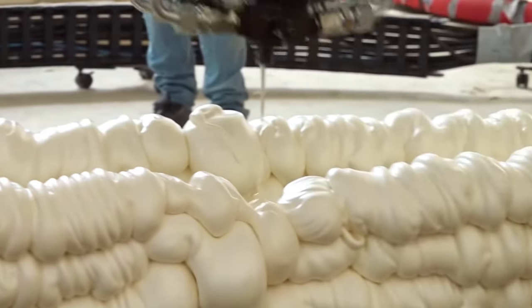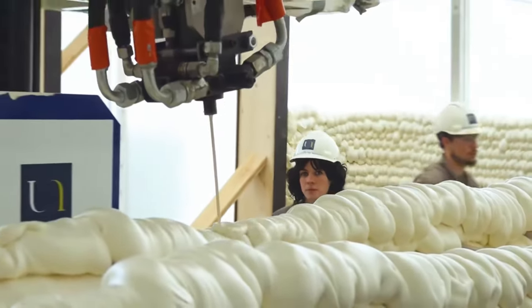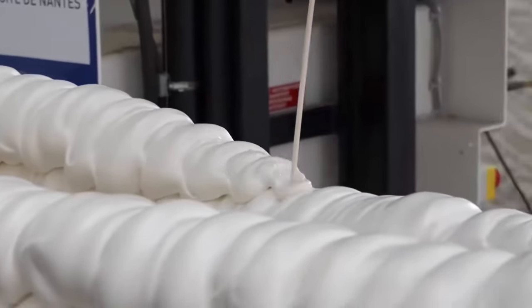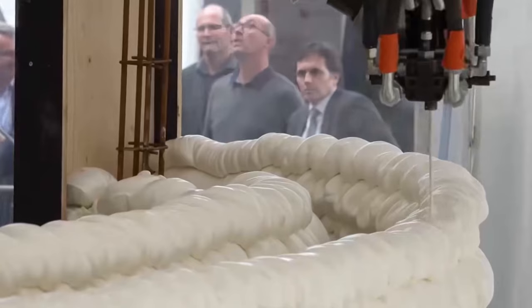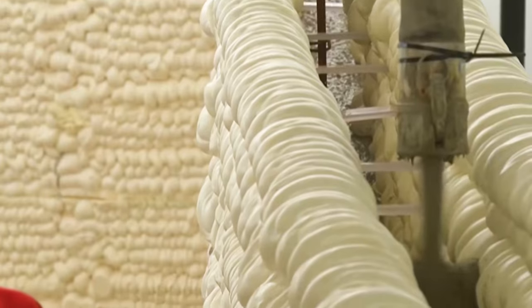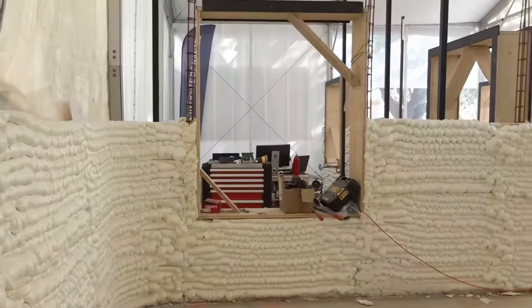Foam can also be used to build houses. Using a spray tube similar to an ice cream dispenser, foam is placed around in a circle, layer upon layer, and in an instant a wall made from foam is built. This is the technology of 3D printing with foam to build houses. Two rows are built at the same time with a certain gap in the middle — these gaps will eventually be filled with concrete, greatly accelerating the speed of house construction. Just 33 hours are needed to build a house of nearly 100 square meters.